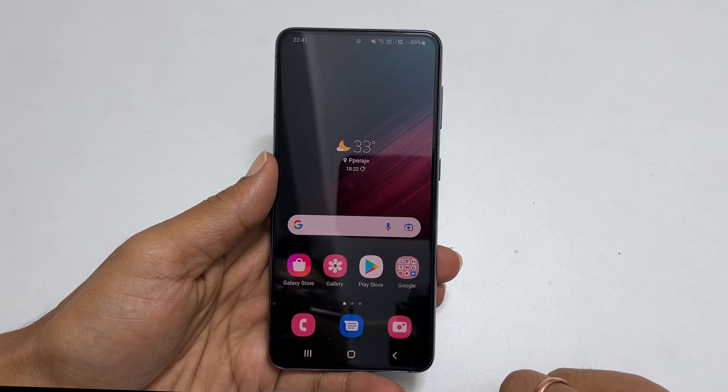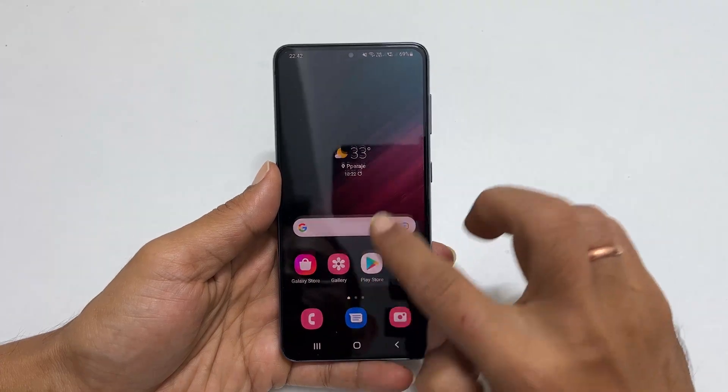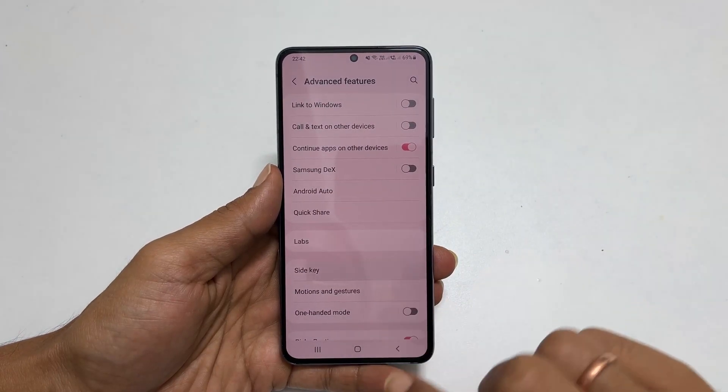Let us explore how to switch off Samsung Galaxy S22 using the side key. Let's get started. First, go to Settings, scroll down, and tap on Advanced Features. Next, tap on Side Key.